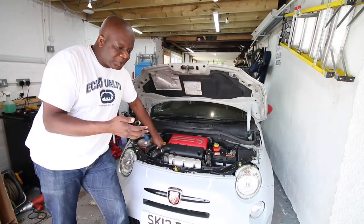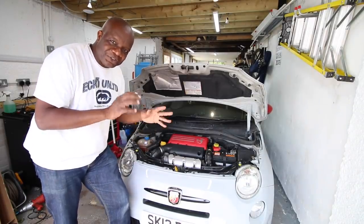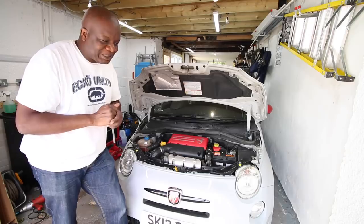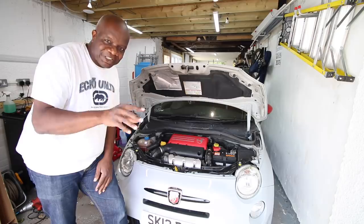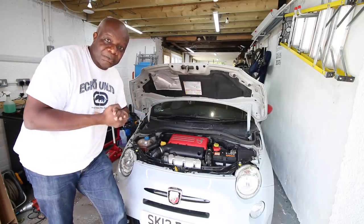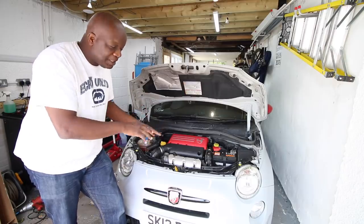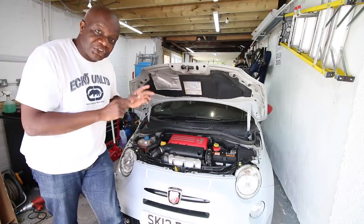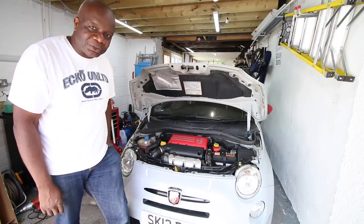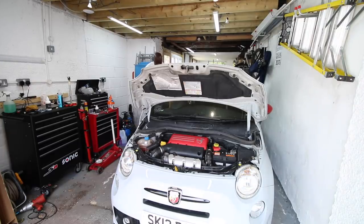One thing I have to say about ordering this kit was that the instructions that came with the Fiat weren't the best - just four pictures from which you have to deduce where everything connects. Fortunately I know what I'm doing, but for my Patreons I'm going to do a step-by-step guide on our DM portal when you log in. Before we do anything, I haven't started this car for a while, so we're going to start the car to make sure it's running okay before we make any changes.